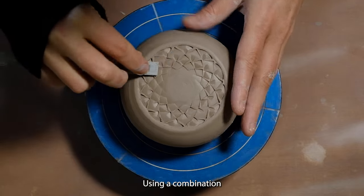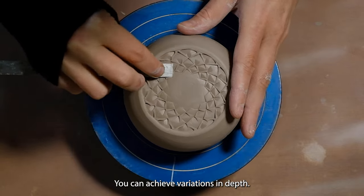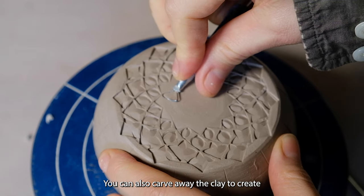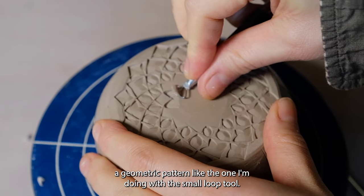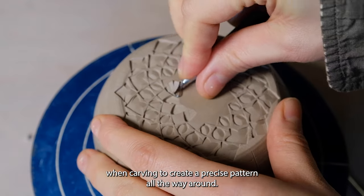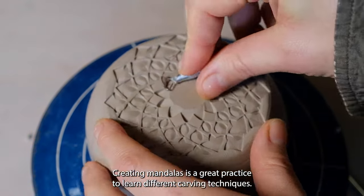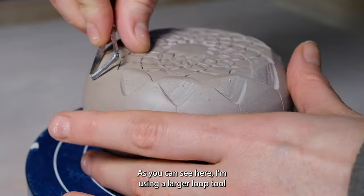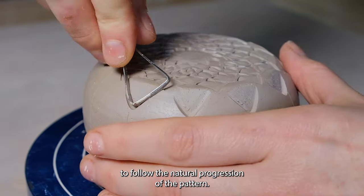By using a combination of pressing texture into the clay and removing the clay, you can achieve variations in depth. You can also carve away the clay to create a geometric pattern like the one I'm doing with this small loop tool. It's important to have consistent pressure when carving to create a precise pattern all the way around. Creating mandalas is a great practice to learn different carving techniques. I'm using a larger loop tool to follow the natural progression of the pattern.